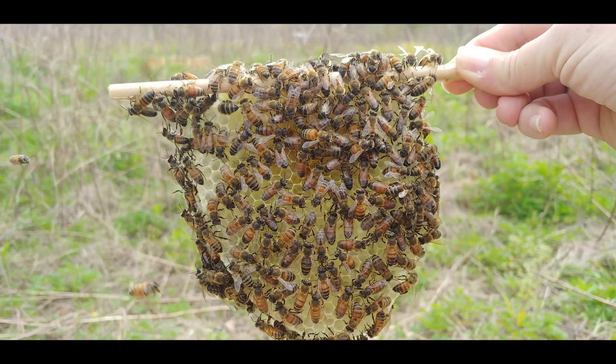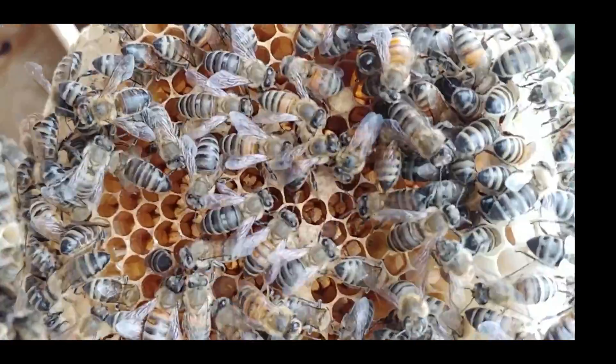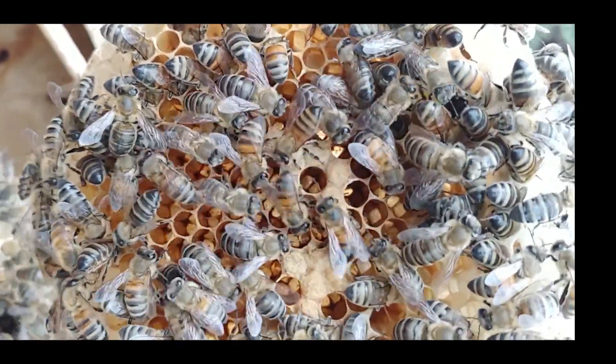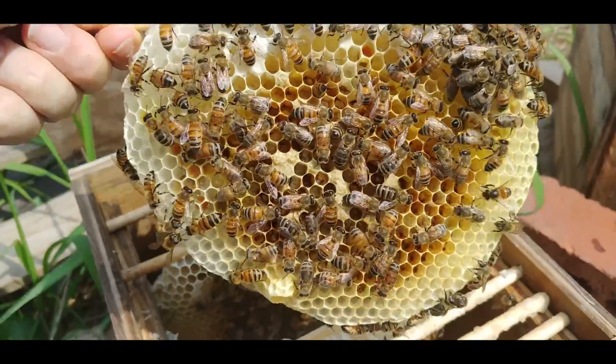Once built, the bees use their comb as a shelter, a fortress, pantry, nursery, and bulletin board, communications platform — or dance floor, if you will — and a resting place.